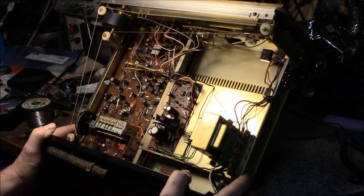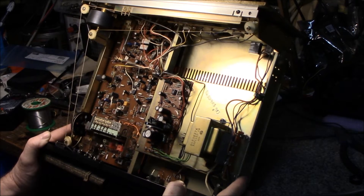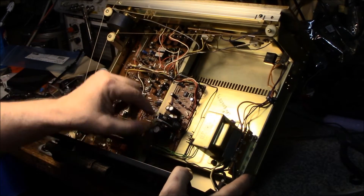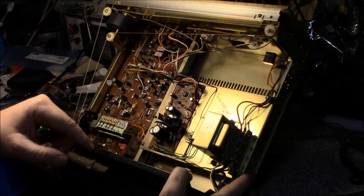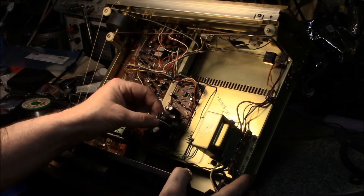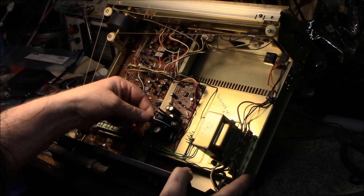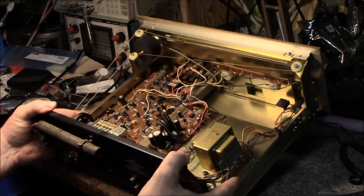Inside looks pretty clean. Not much going on — mostly cleaning up the outside will be the big job. I don't expect to find too many bad caps, but I'll check some in the power supply board and maybe replace all of those. And look at what I did when I was a kid — put a heat sink on that transistor. Not pretty, but it worked.